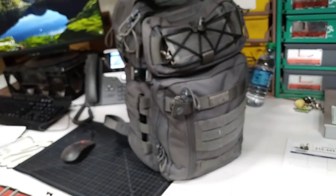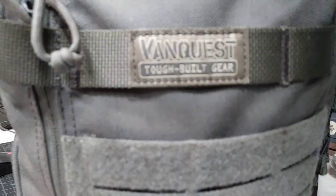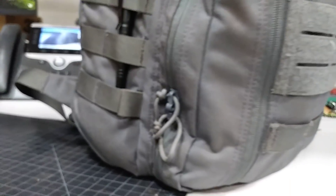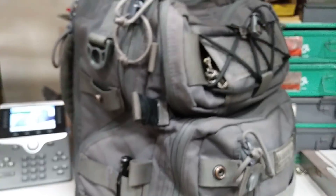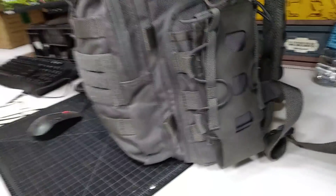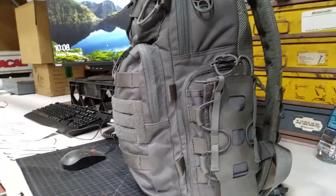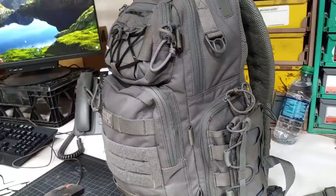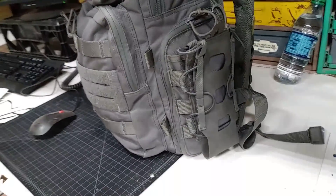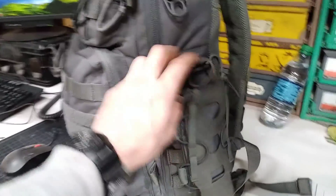Work EDC 2018, still using the VanQuest Trident 20 — still in good shape, this is a year old. What I do for work when I carry this is a little bit different than what I do most days because I don't carry my firearm to work. So this is all just stuff for work, but I don't usually use anything in the bag except what I'm going to pull out.